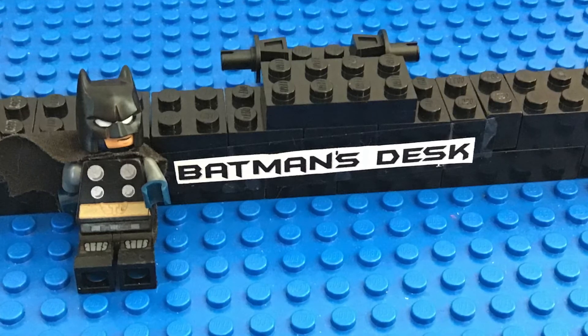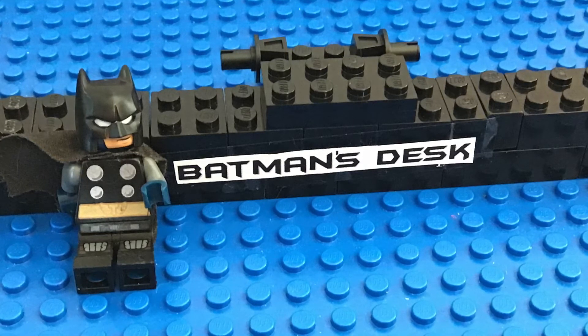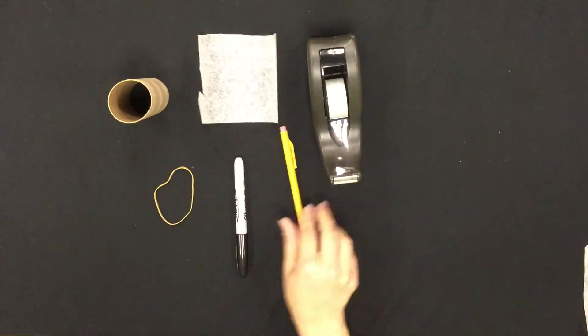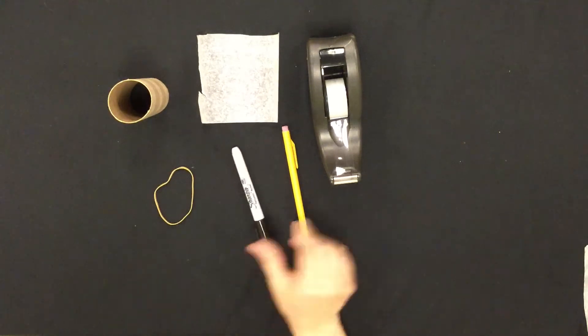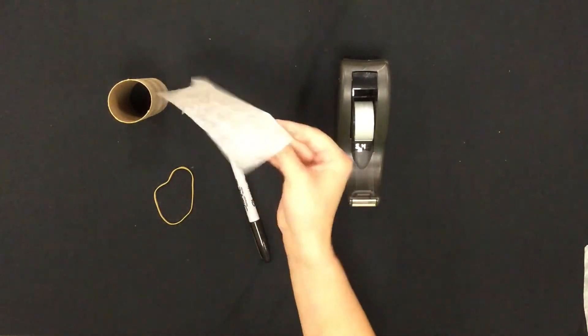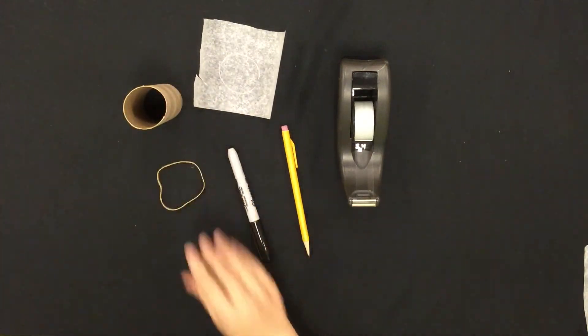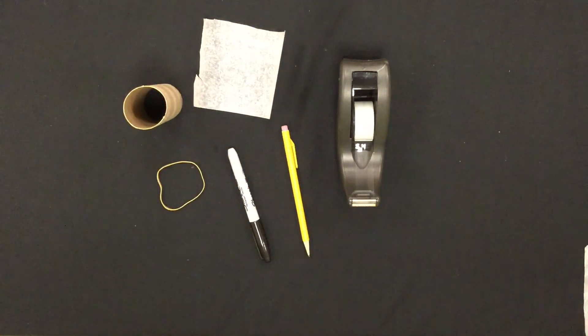Here is my assistant demonstrating how to make a bat signal. To start, these are the supplies you will need: a pencil, a black marker, tape, parchment paper, a toilet paper roll, a rubber band, and some carpet.